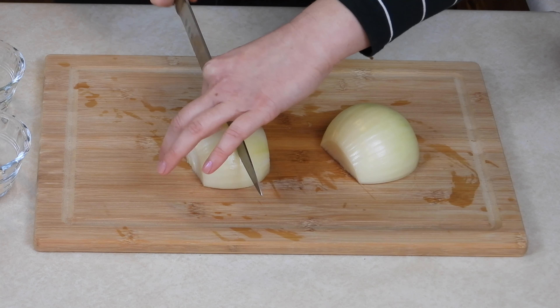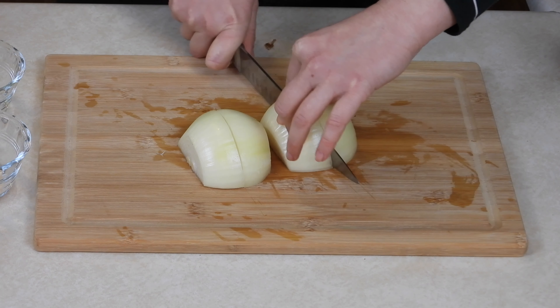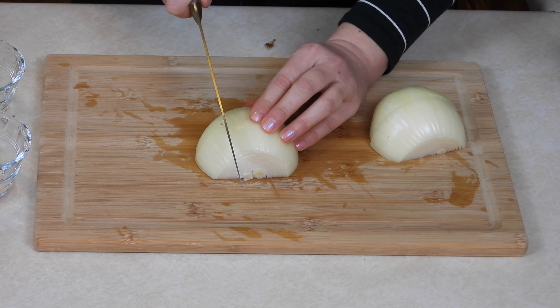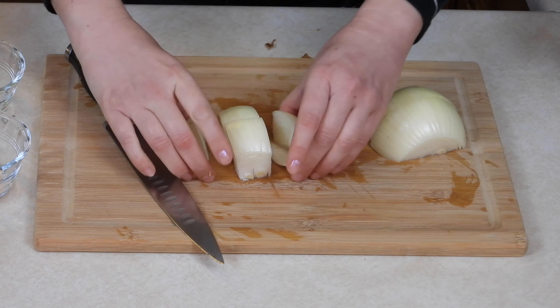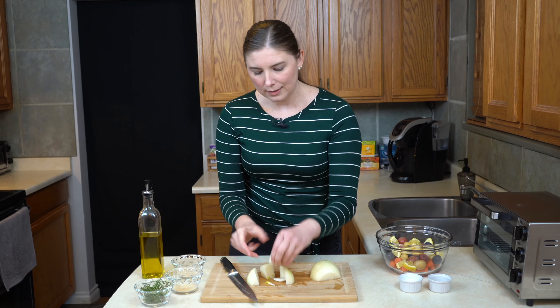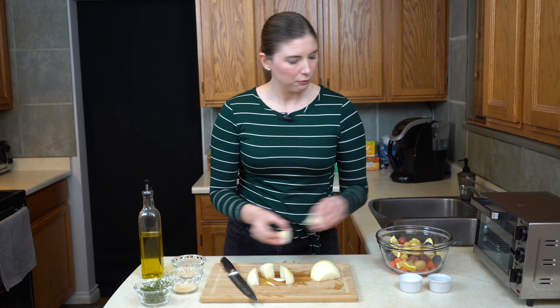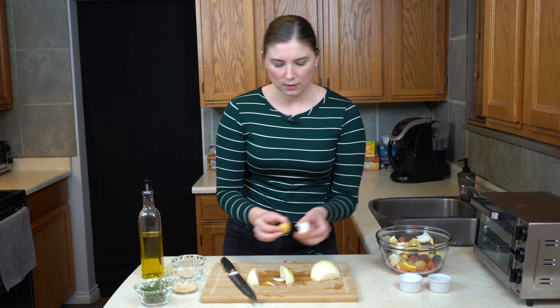I'm going to cut this onion — it's a pretty big onion — so I'm going to cut each half in half again to get quarters. From there, I'm going to cut these quarters into thirds. Very similar to what we did with the lemon, except instead of one-inch cubes they're about two-inch cubes, so I'm going to just break them in half.